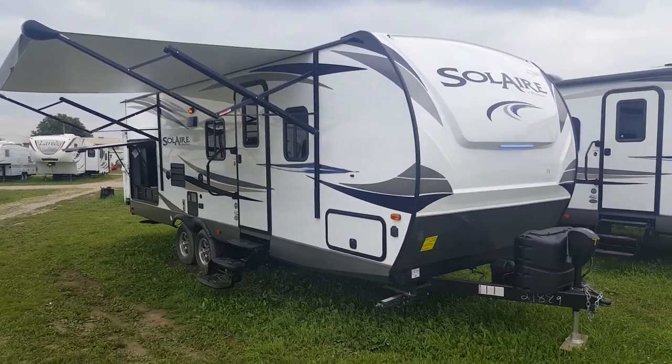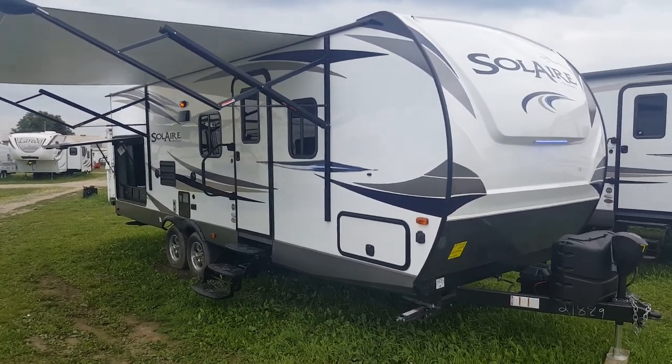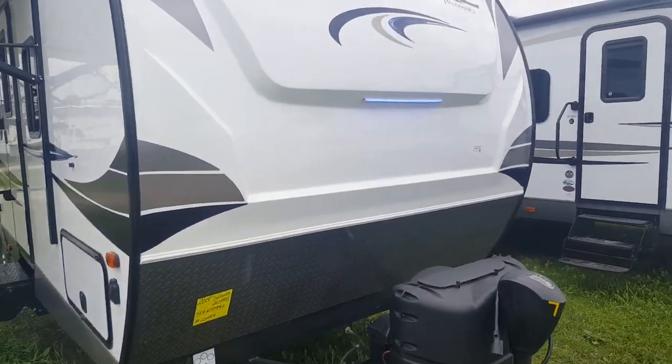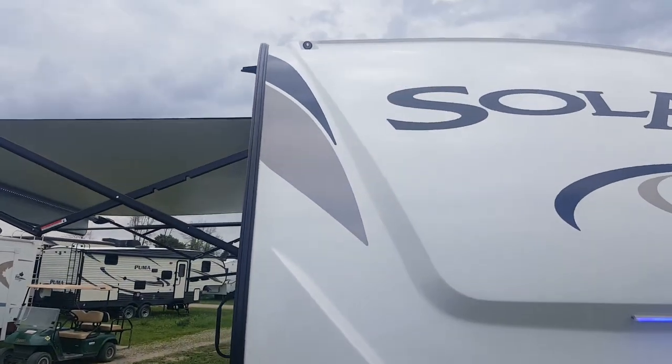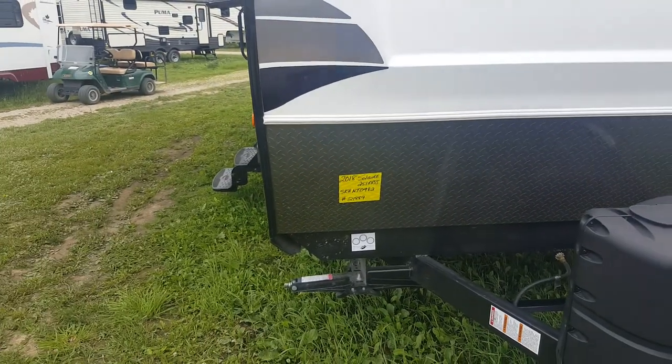It's got a large power slide-out, front queen walk-around bed, and a nice big bathroom at the back. It also has an outside kitchen. It does have the front fiberglass cap with built-in LED lights — you can see the light strip and LED marker lights up at the top. Diamond plating at the bottom prevents stone chips when you're traveling.